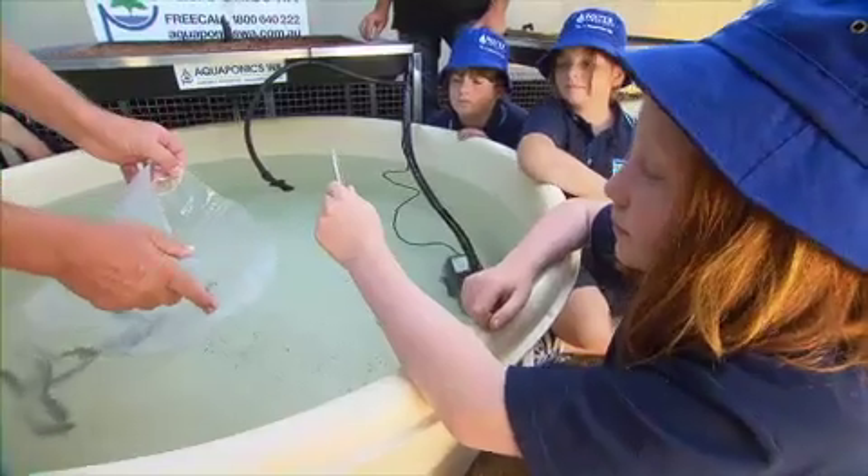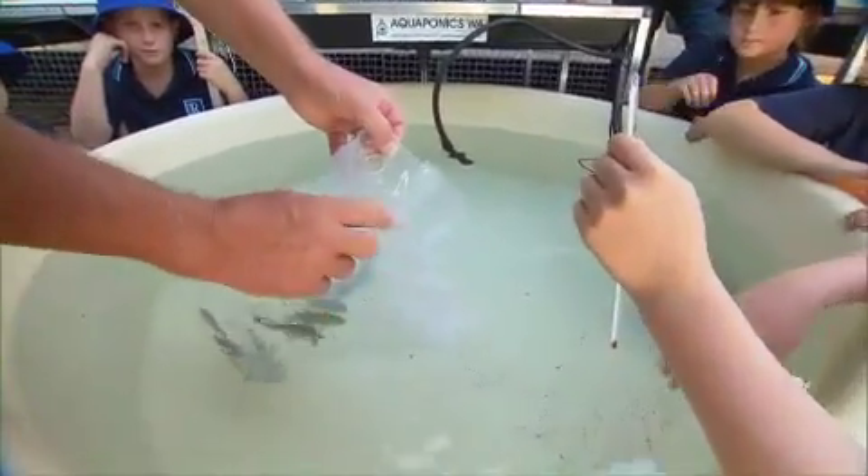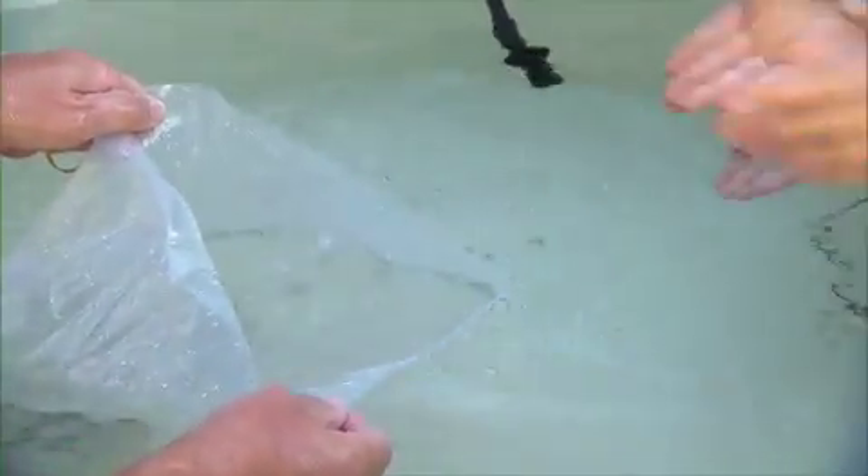What we're going to do now is just add some water into the bag. Do you want to scoop some water in there? And what we're doing is also adjusting the water pH.